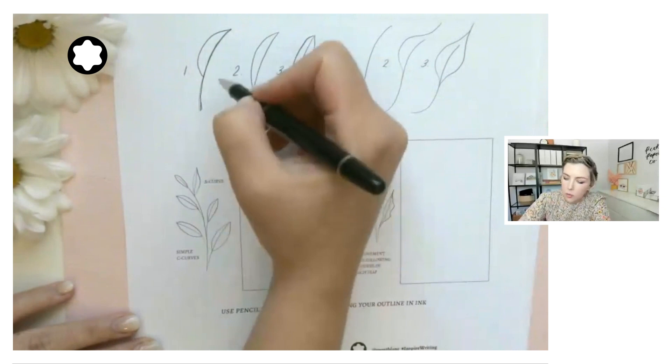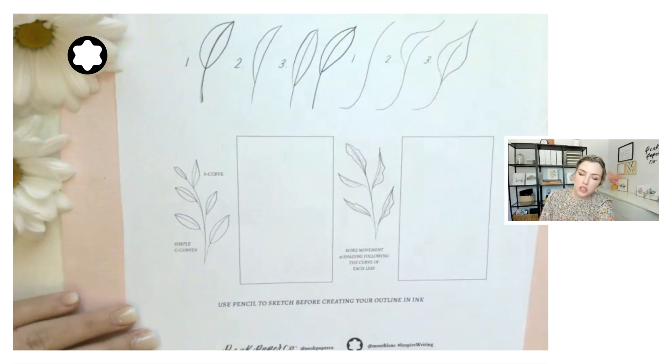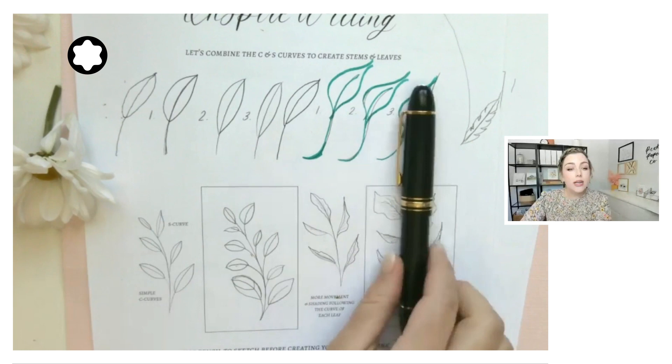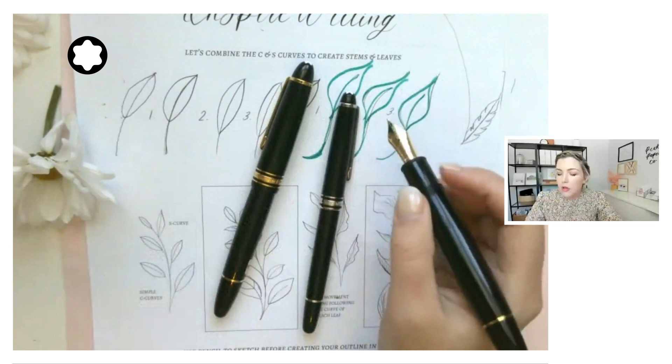Once you have the stem down, you can start creating C curves on either side. That one I made in an upward motion — I could do it upward again or move down. The idea is to always create your stem first and then do your C curves on either side symmetrically when first learning the basic component of the leaf. With my smaller writing instruments I cap them, but with my larger ones I don't. If you're using a special edition Montblanc, check the care instructions as some are not meant to be capped on the barrel.